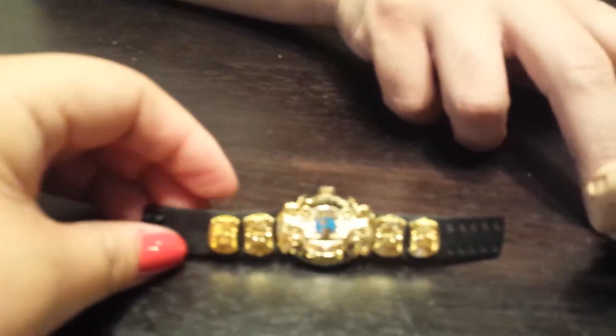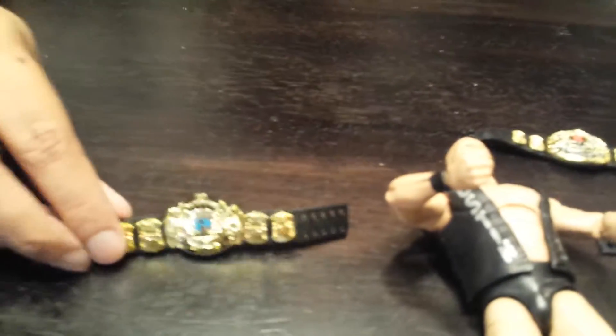This is the first Attitude Era world title, which I like. I thought that one was actually better than the first Eagle World Championship — that's Hogan's belt and Bret Hart's belt and whatnot. Shawn Michaels has a claim to it too. That's the Eagle Belt. Pretty cool.